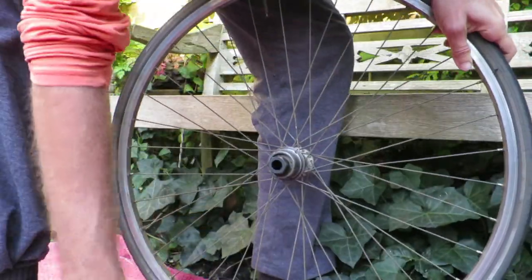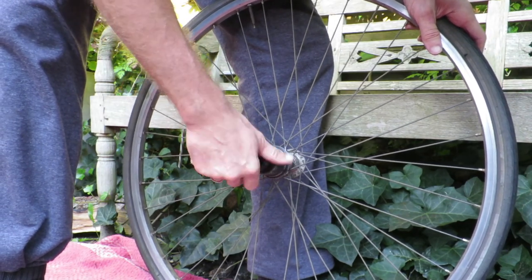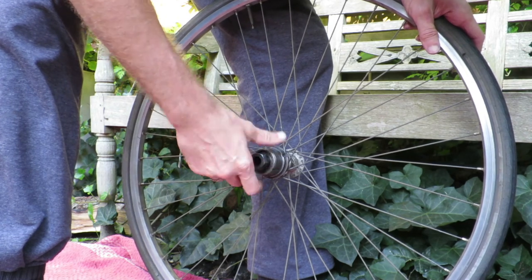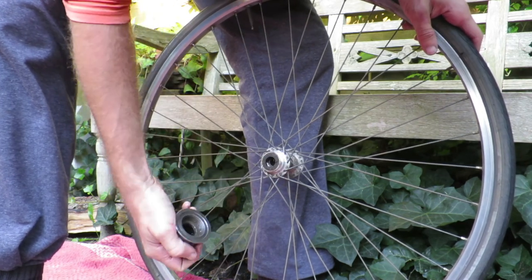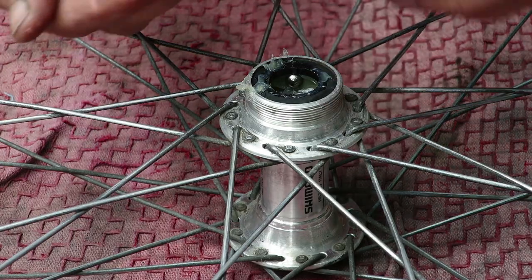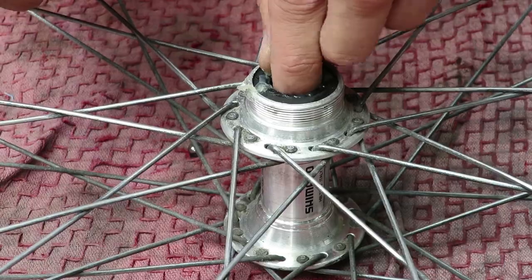Installing a new freewheel cassette is child's play compared to actually getting it off. I made a separate video about the removal process, so if you're interested in that click in the top right corner. After you've removed the old freewheel, it's a very good thing to look at the state of the bearings.